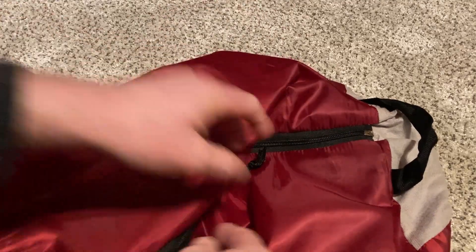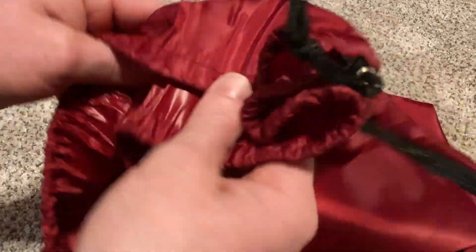Once your sleeping bag is in there you can zip it up and you have a snug fit. That's a really nice feature they added — it makes it so much easier to put away.